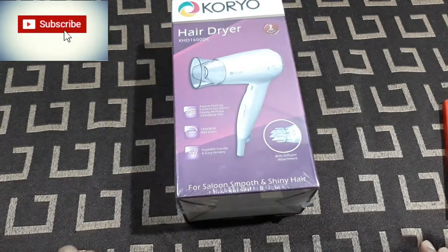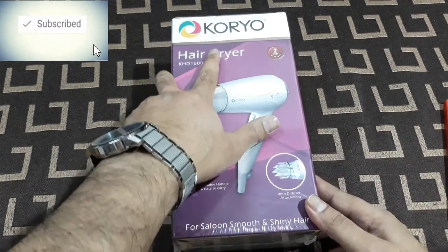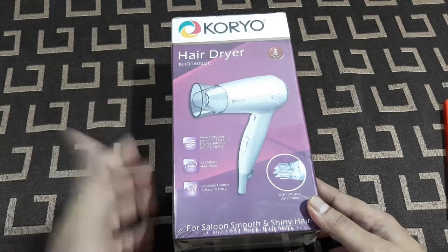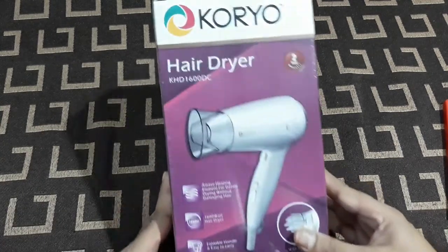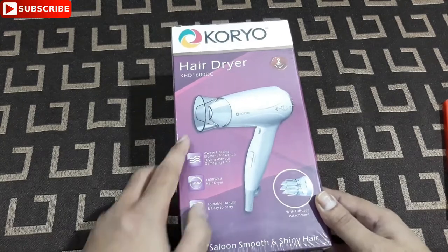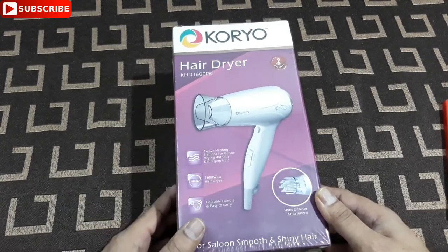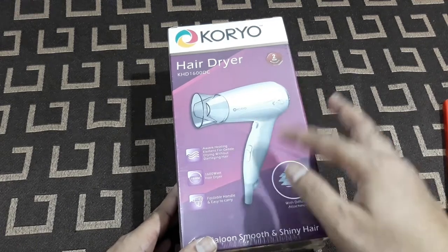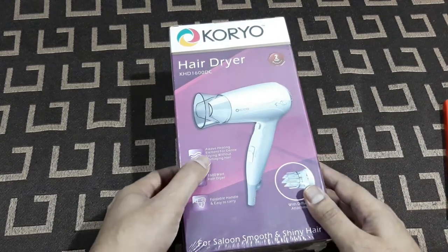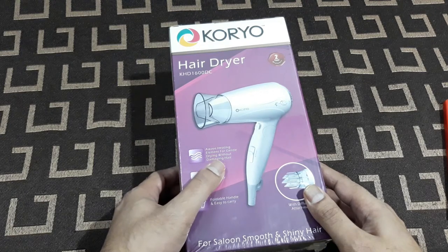Hey, what's up YouTube, welcome back, it's everybody TechnoBoy. Today I'm gonna unbox this hairdryer, it's from Koryo — you can see it's a brand of Big Bazaar Feature Group if you guys know that. This is a hairdryer, model number KHD 1600 DC, and this one looks nice. It has a wave heating element for gentle drying without damaging hair.